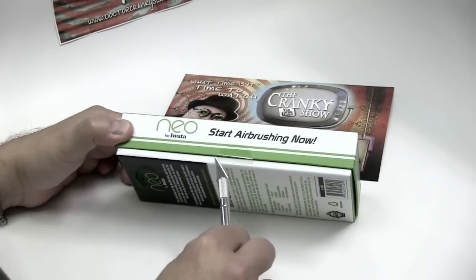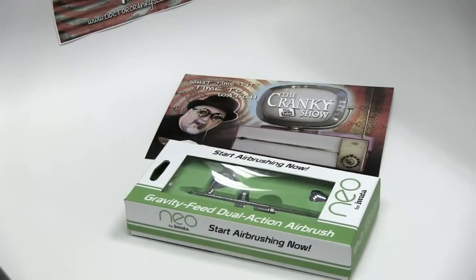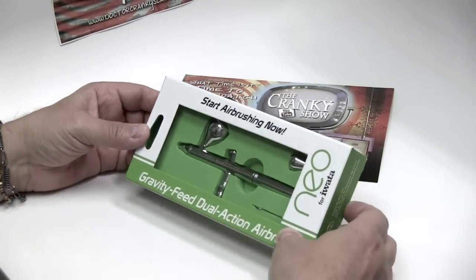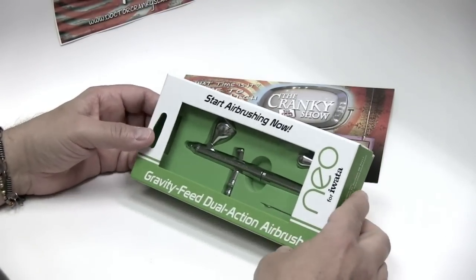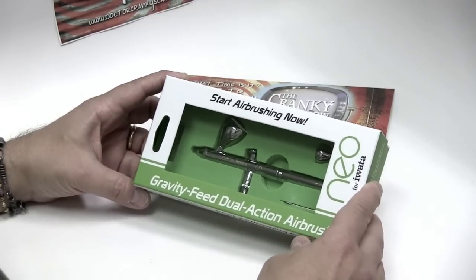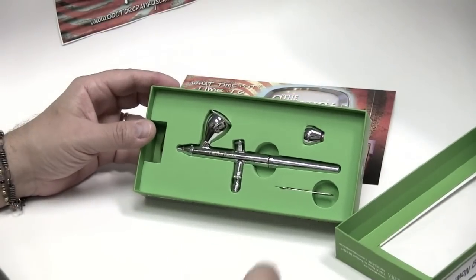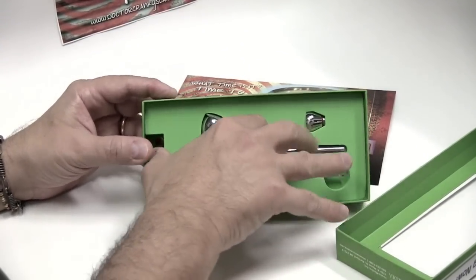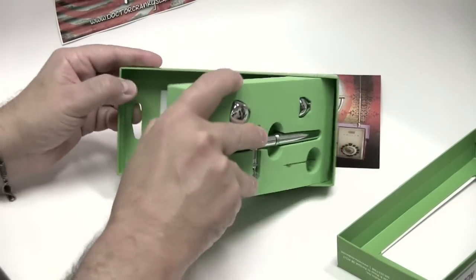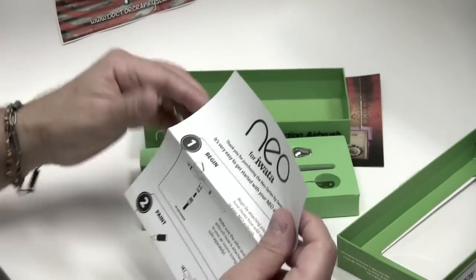We've been salivating to do this. As always, everything from Iwata comes professionally packaged and beautifully packaged. And if you don't believe me now, wait until you see the Micron C that I have — the packaging is just a piece of art. So here it is. It's a double-action airbrush, and it comes with this little foam insert, which is actually very good. Never throw away your original packaging.